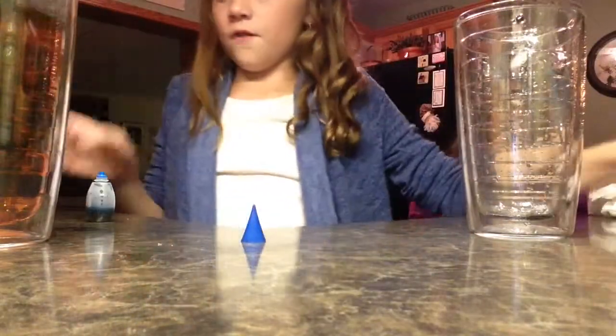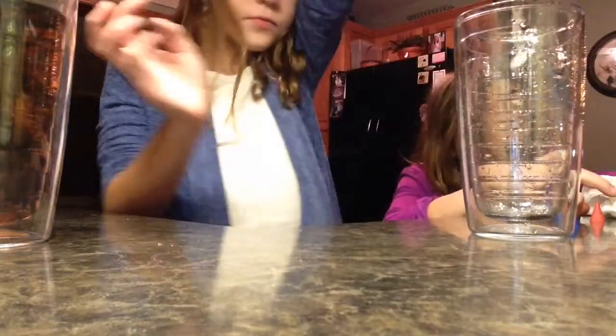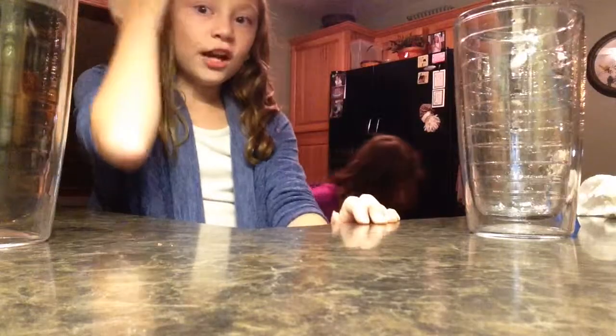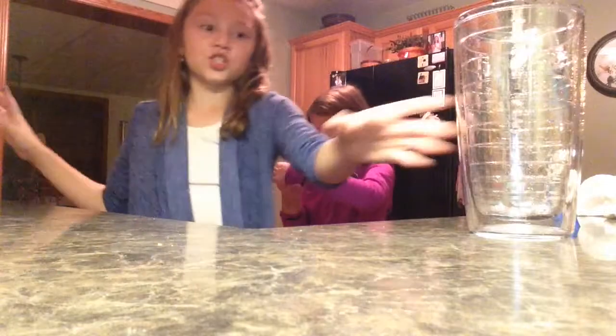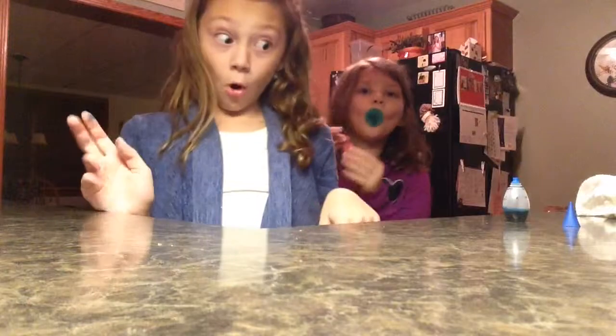So yeah, that was our video for today. This is a really fun and cool and quick and very creative science experiment. Like I said, it's called the water molecules moving experiment, where you figure out if food coloring will move faster in hot water or cold water. And obviously, as you saw, it was hot water, not cold.